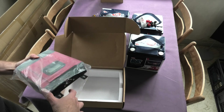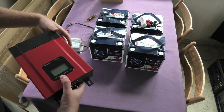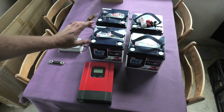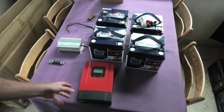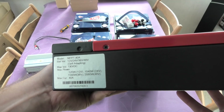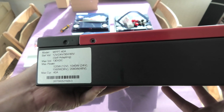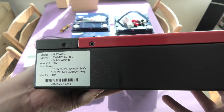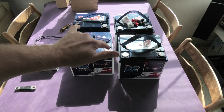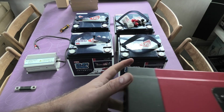I've had this charge controller around for years, but for exactly this battery setup it's kind of a perfect match. Looking at the side, we can read that it supports 12 volts, 24 volts, 36 volts, and 48 volts — which is perfect for this setup since we have both 12 volts and 48 volts options depending on how the batteries are connected.